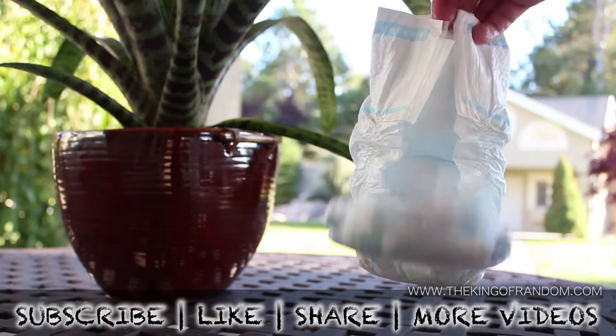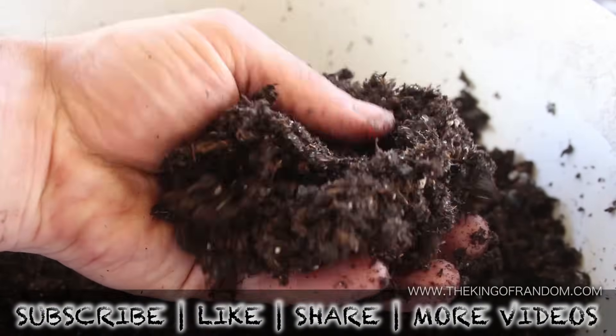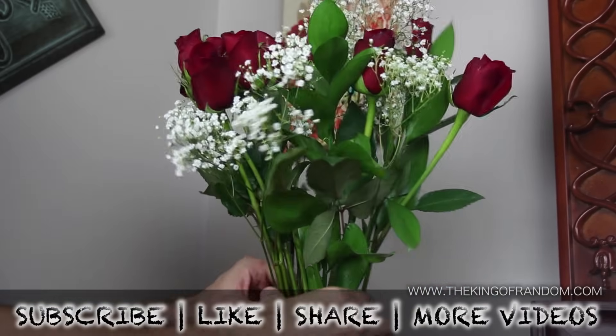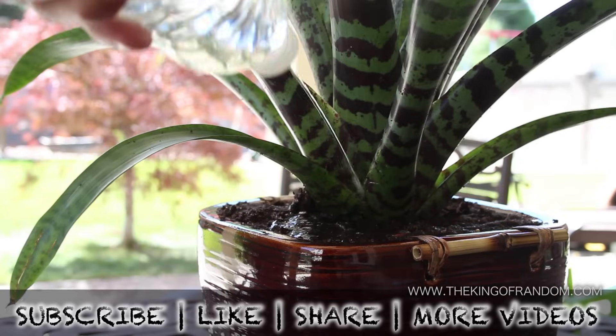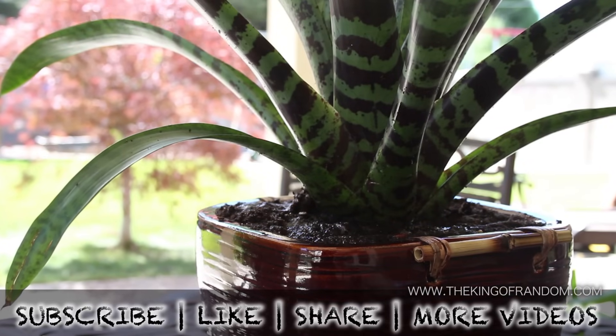Now you know how to take an ordinary diaper and convert it into a super absorbent potting soil that will help keep your plants happy, and hopefully keep you happy as well. If you like this project, perhaps you'll like some of my others — check them out at thekingofrandom.com.